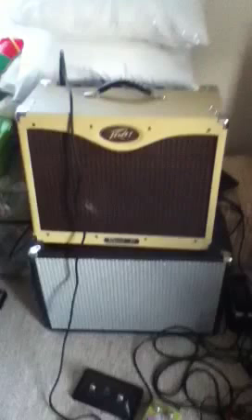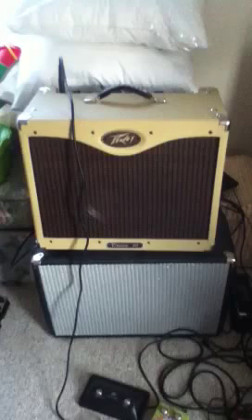Hi everybody, just want to give a demo of the PV Classic 30 and share my opinions and review. Brand new this amp is $600 or $650; you can get them on eBay for about $350 or $400.